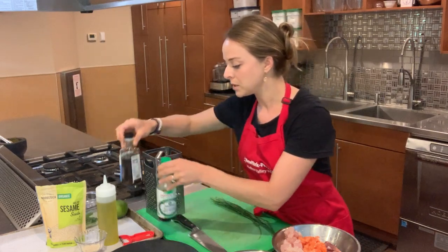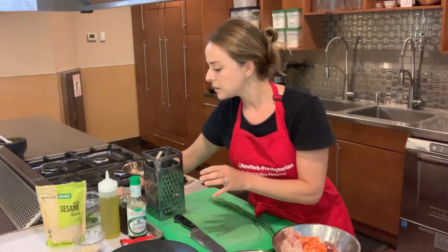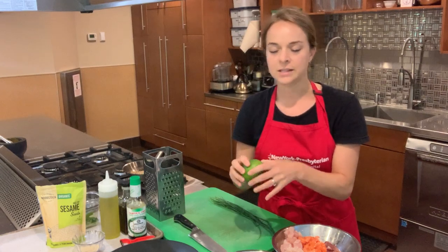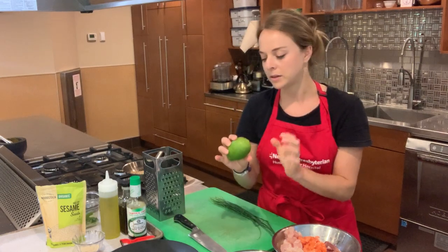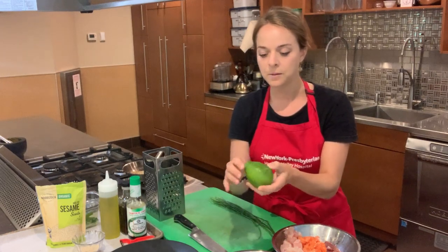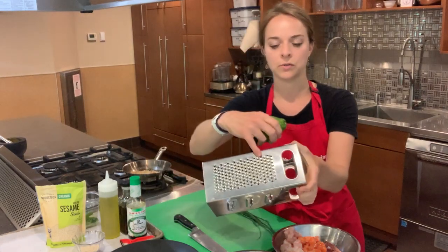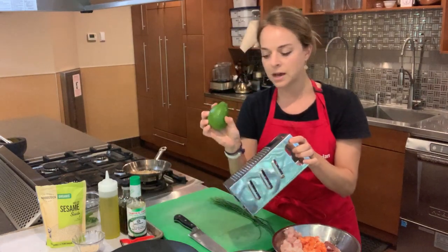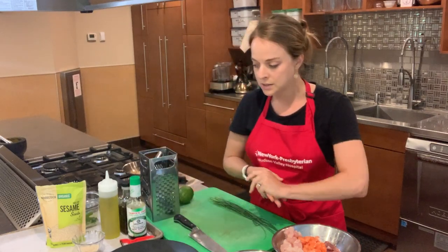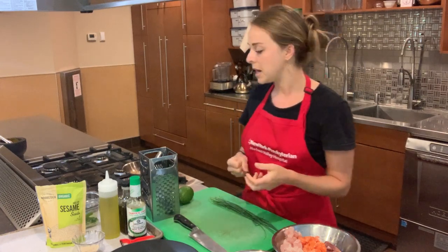We're going to use a little bit of extra virgin olive oil and some fresh lime juice. Really important for this dish is that bright, acidic flavor that the lime gives you. We're going to use the whole lime — the zest as well. We'll grate it on the finest holes of our box grater to get the outside, then squeeze it from the inside. That's going to form our sauce. We'll also add some sesame seeds for color and nuttiness.